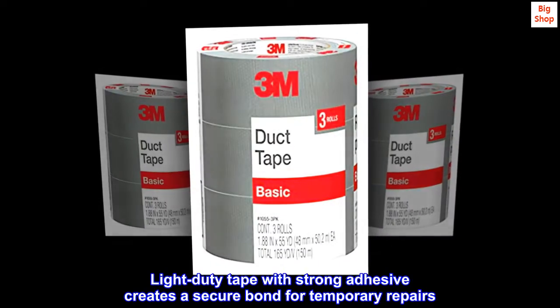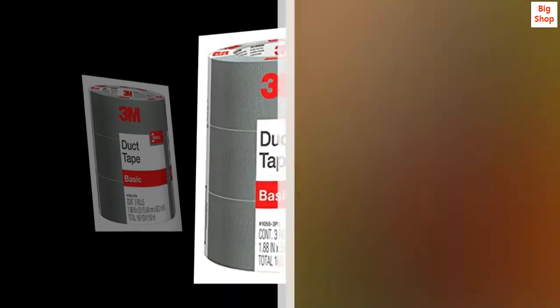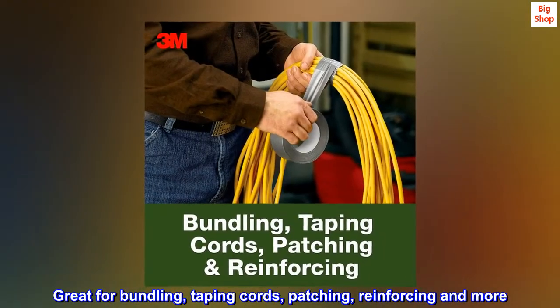Light duty tape with strong adhesive creates a secure bond for temporary repairs. Great for bundling, taping cords, patching, reinforcing and more.